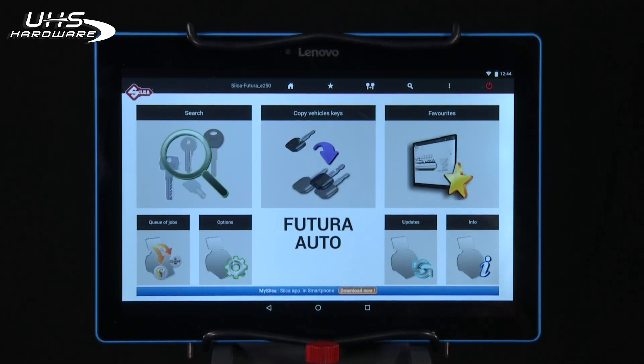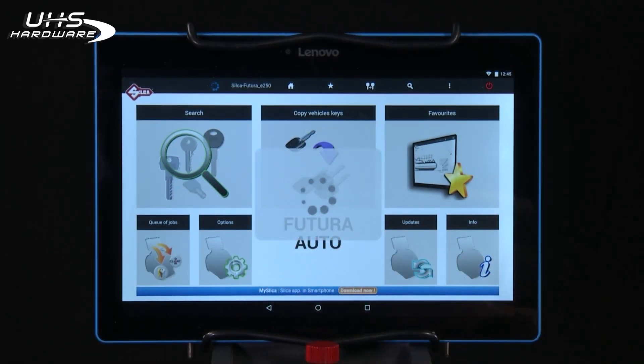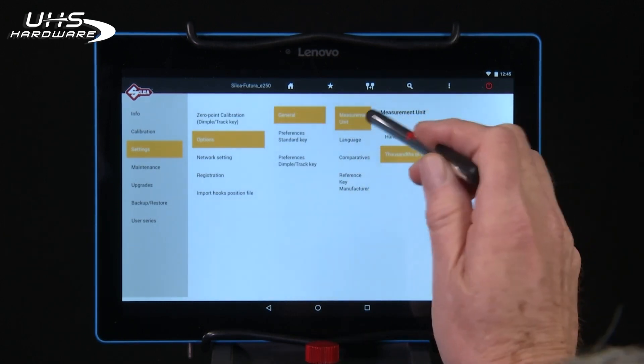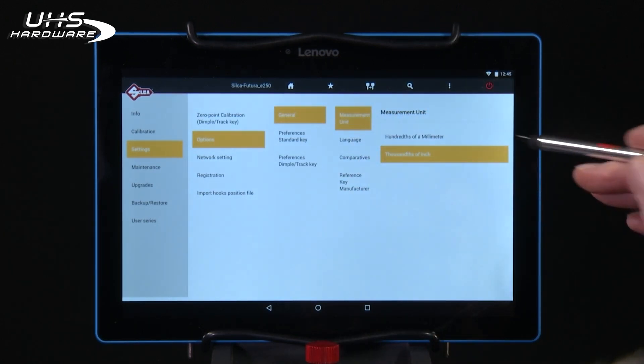Once the SILCA program is opened, select Options to set up the software. We'll go to Settings and then Options again. Under General, you see Measurement Unit. Make sure it's set to thousandths of an inch.